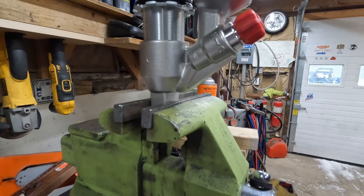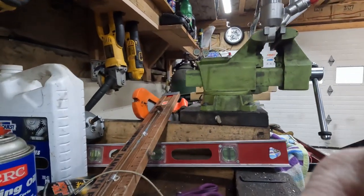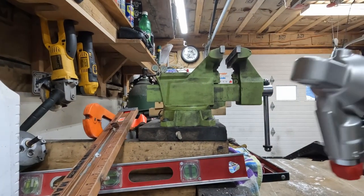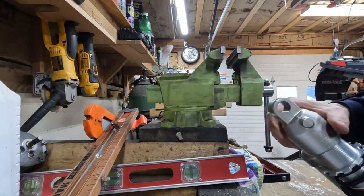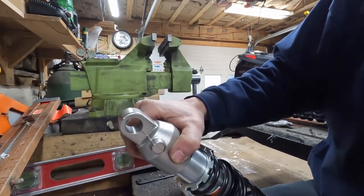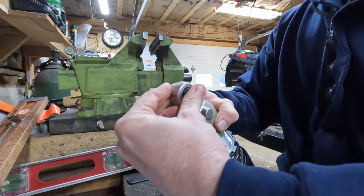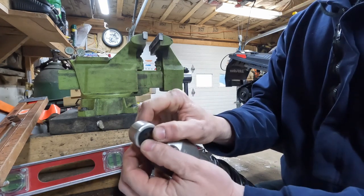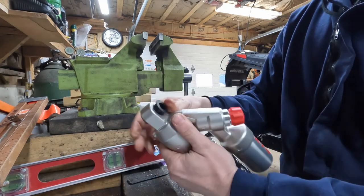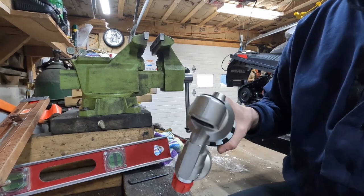Next I'll press in the upper bushings. It's actually really easy for the upper bushings — very simple procedure. You have these bushings here, and the very complicated procedure is: you push them in like that. Then you do the same thing on the other side, push them in — brand new.